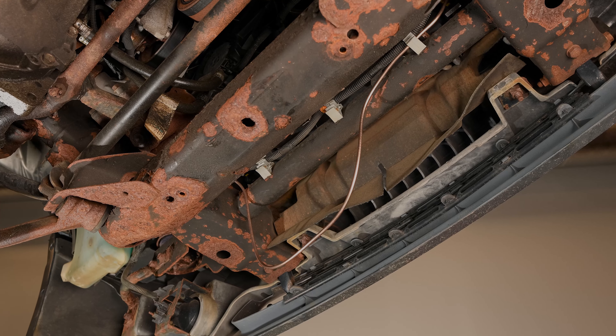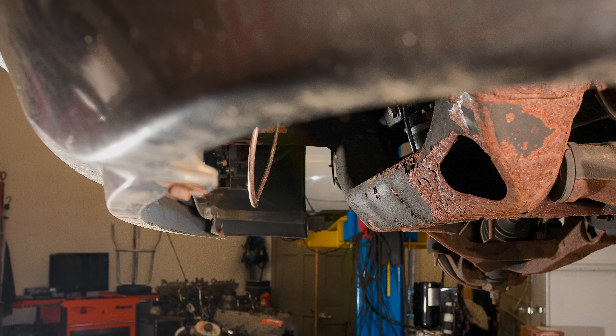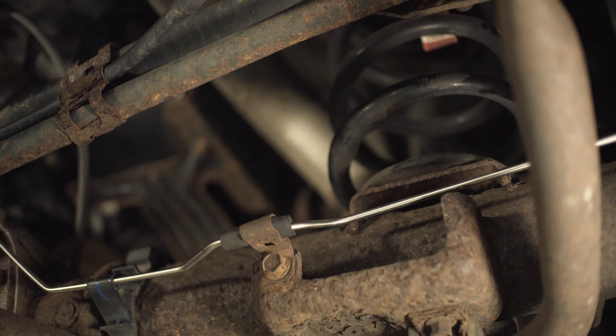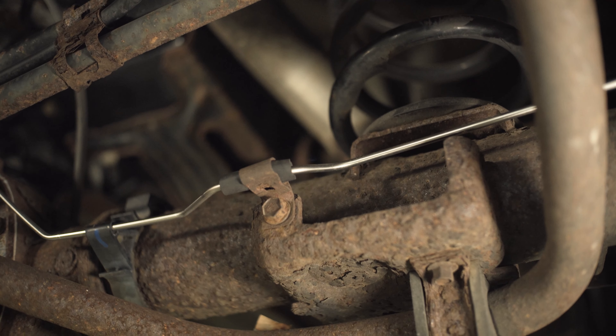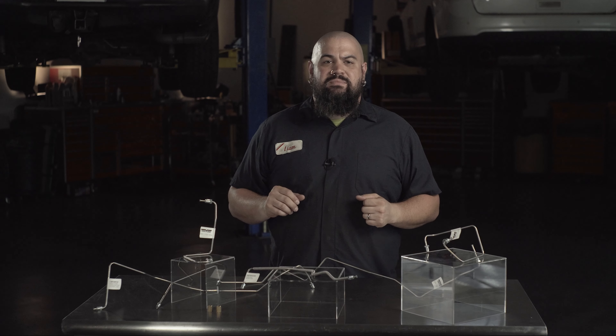We've installed our competitor lines — the fit was not great. Heck, in a few points it just seemed like bending one that would fit would have been a better option. Now these offer the look and quality of a pre-formed OEM line, but they're made from stainless, so they'll outlast just about anything made of a lesser material.